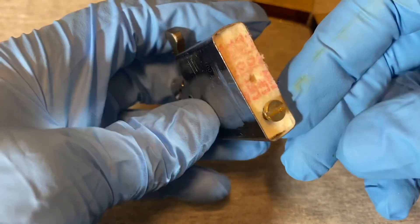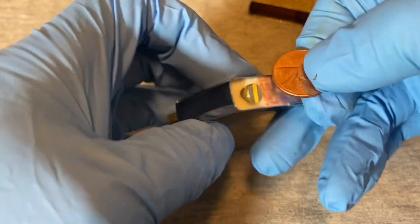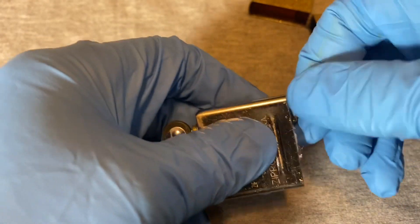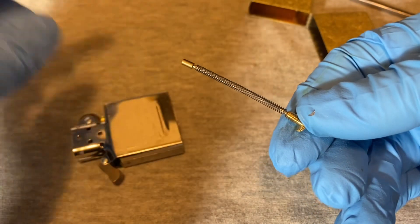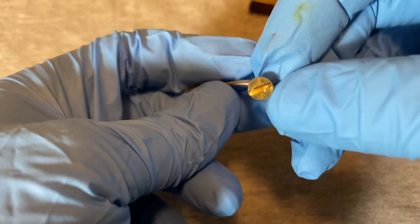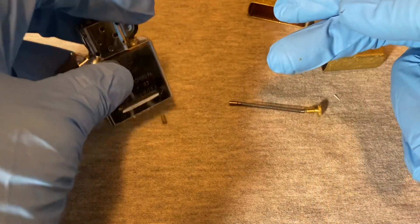Let's take this apart and see what else is in there. It has a screw — you can take a coin like a penny and open it up. There we go. It's under spring tension, and here is the spring that pushes up on the flint.